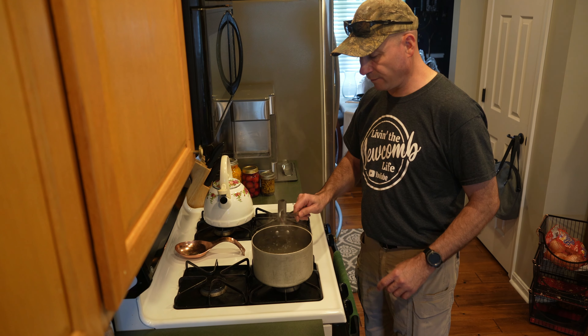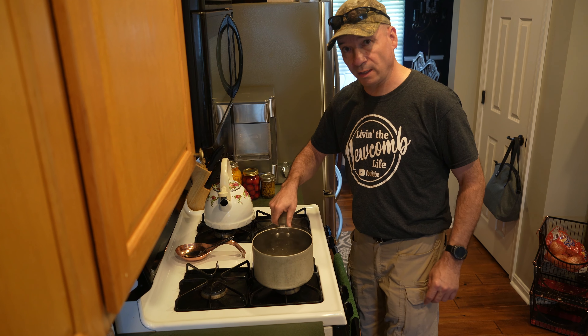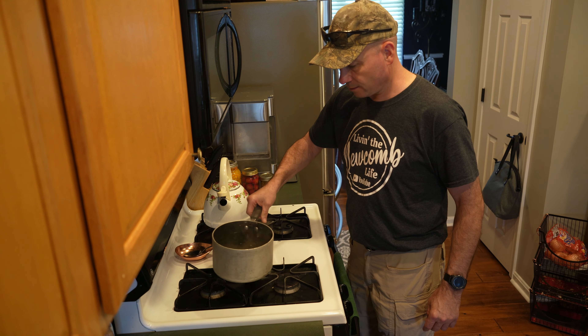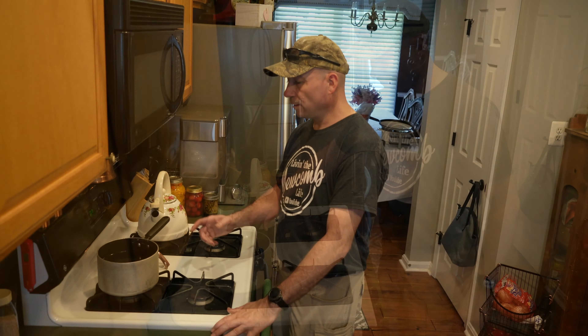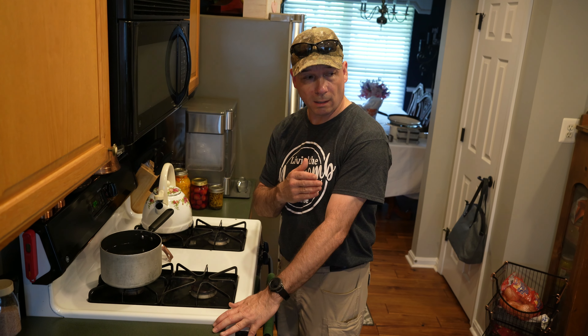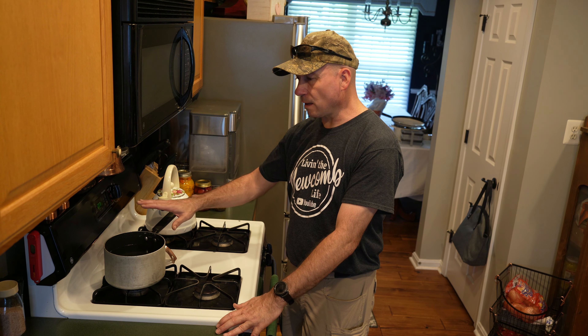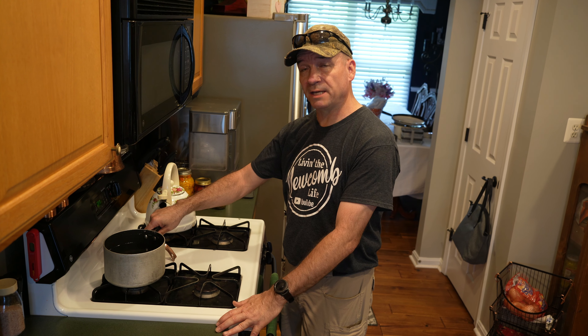The water has come back to a boil. You don't necessarily want to serve this in the hummingbird feeder while it's boiling like that, so we're going to let it cool off so we can put it in our hummingbird feeders. The solution is now cooled off and we can fill the feeders.